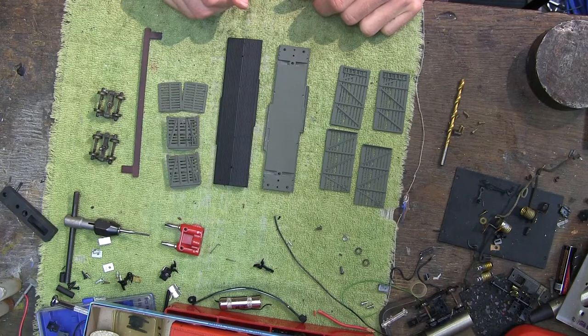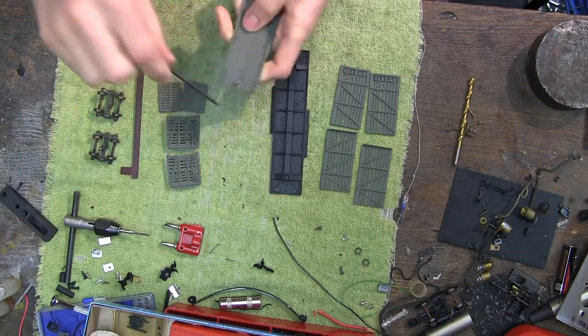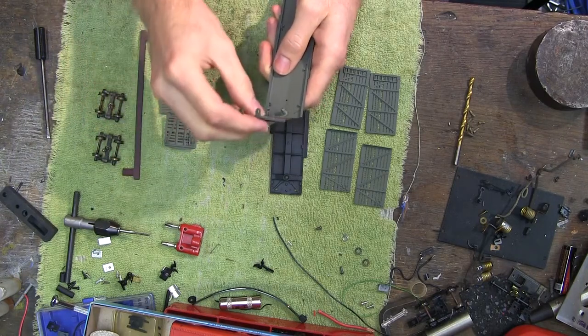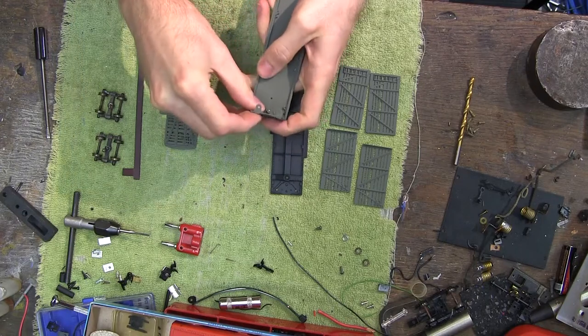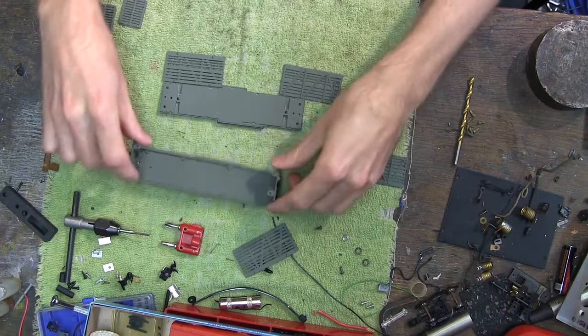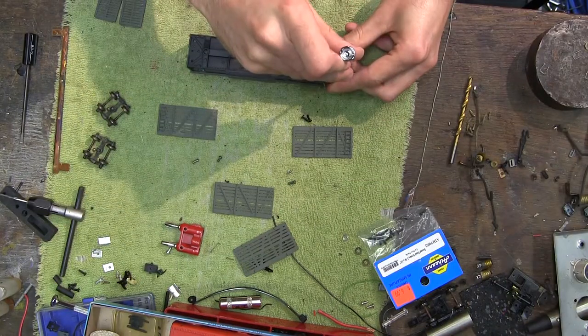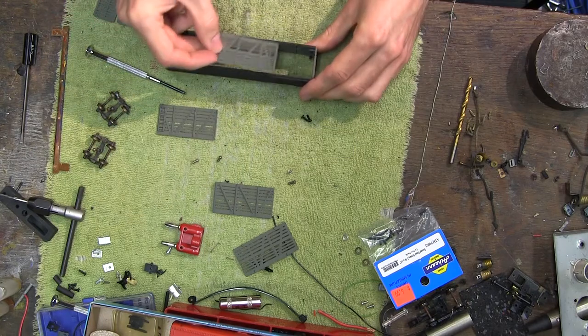This has been painted for a while now and is ready for reassembly. Let's get to it! The first step is to attach the end pieces to the roof. Each is held on by one screw to the roof. Once they are tightened down, I will screw the bottom of the car to the end plate using number 2x56 screws. Now the car is taking its general shape, but I have to put in the sides.